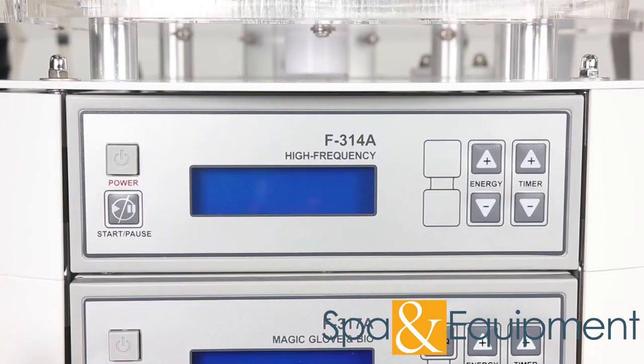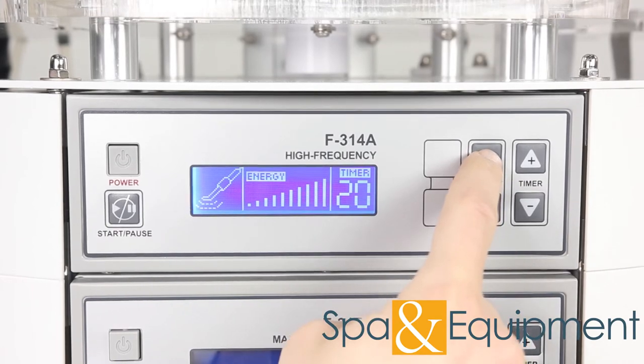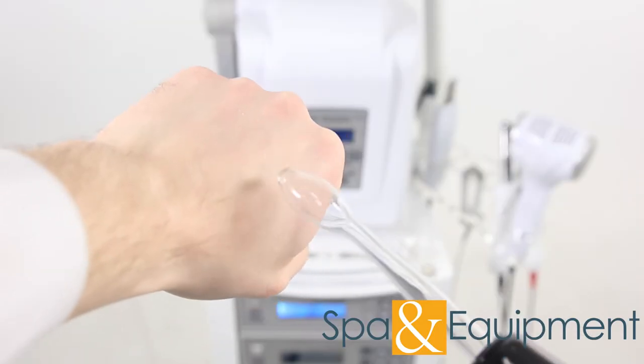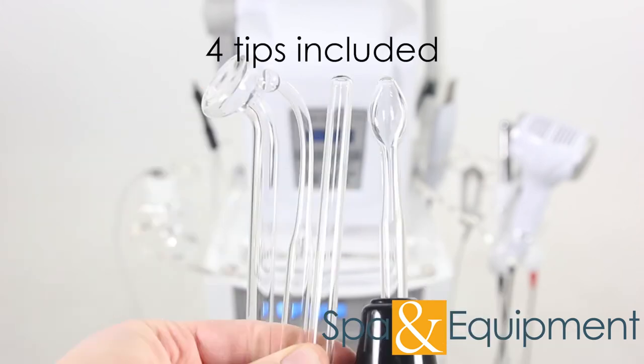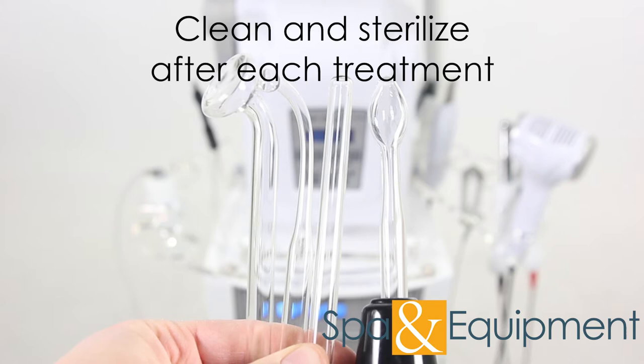The second optional item is the high frequency. High frequency helps stimulate blood circulation, increase glandular activity, kill germs and bacteria, and much more. The high frequency comes with four different tips. Make sure to clean and sterilize any high frequency probes after each treatment that they're used.